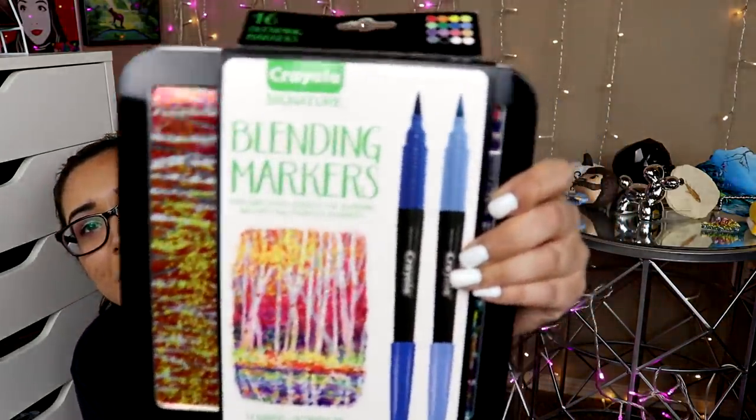Oh my god, I just got PTSD from looking at these markers. I hate these markers so much! I might not even give these away — I might just burn them in the fiery depths of hell where they belong. These are the Crayola Blending Markers. Why are these so bad? Truly, I hate these markers so much. I did a whole review on them. Pretty much all of Crayola's signature series, which is like their upscale professional line, is just crap. And a lot of people did like these, but for me and many other people, they were just so expensive. These alcohol-based markers just did not do what they needed to do. The blender was horrific. Like, everything about these markers was just bad. I like the packaging though.